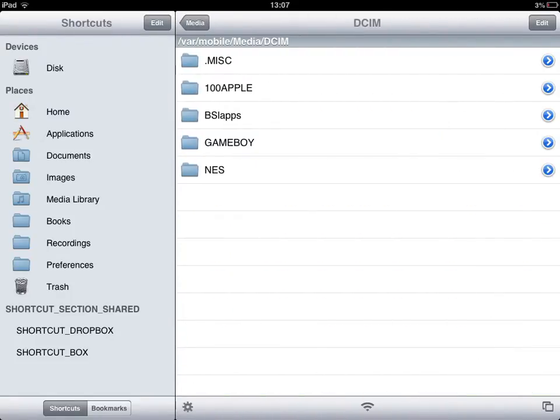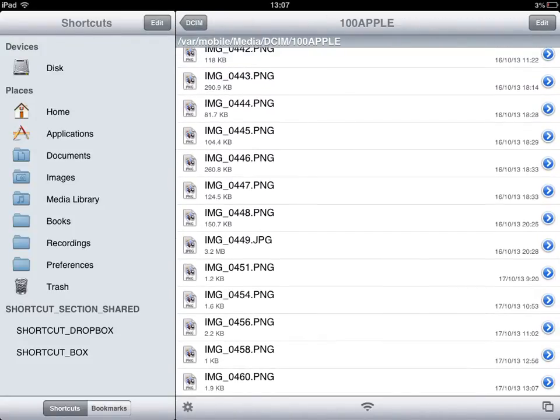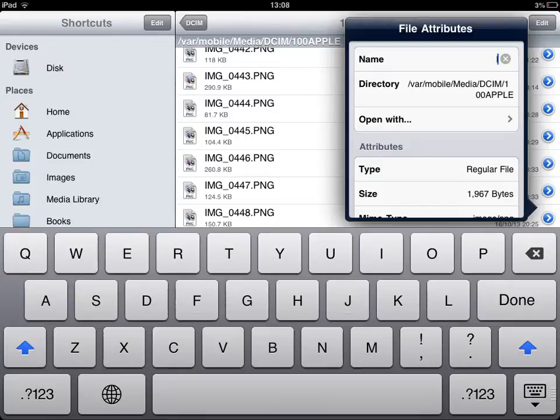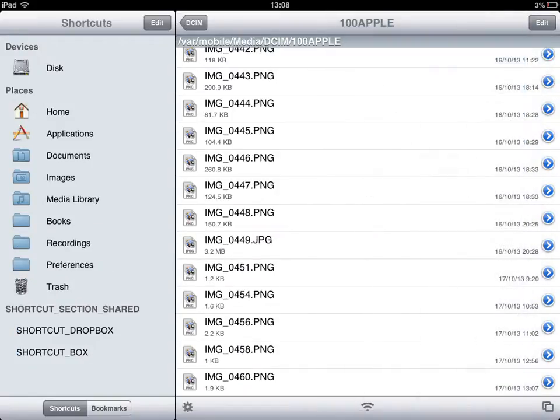Once you are in iFile, go to Media, then go to DCIM, then go to 100Apple. Go down and choose the last image here, and rename it — rename this file to char.png.